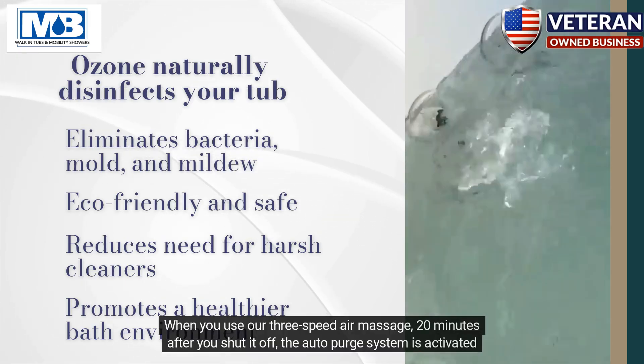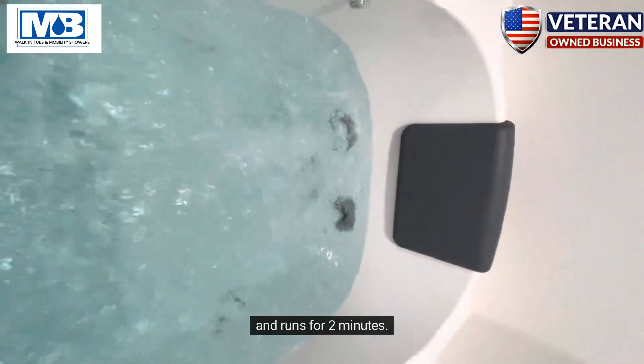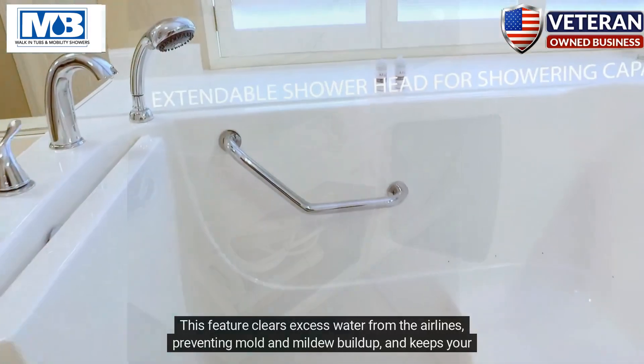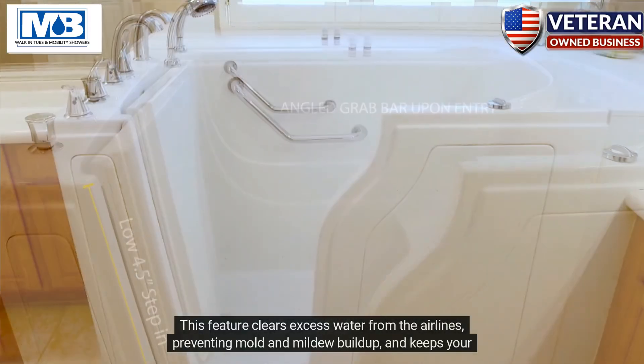When you use our three-speed air massage, 20 minutes after you shut it off, the auto-purge system is activated and runs for two minutes. This feature clears excess water from the airlines, preventing mold and mildew buildup, and keeps your tub fresh.